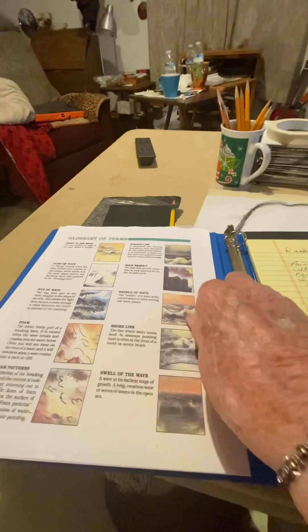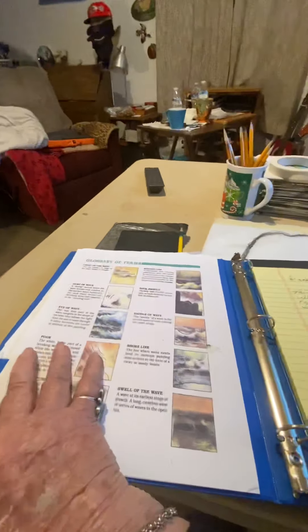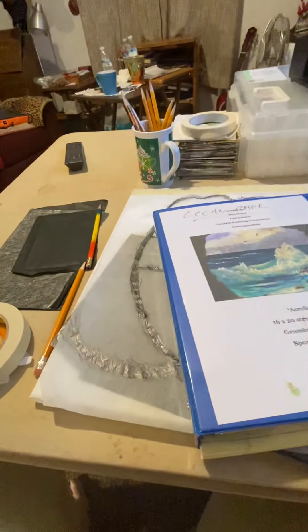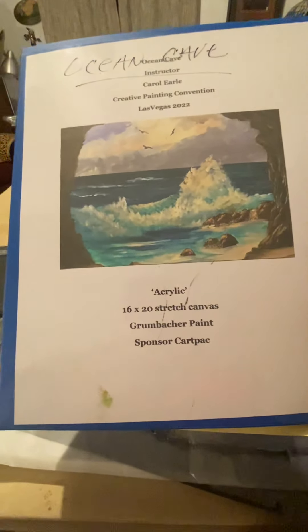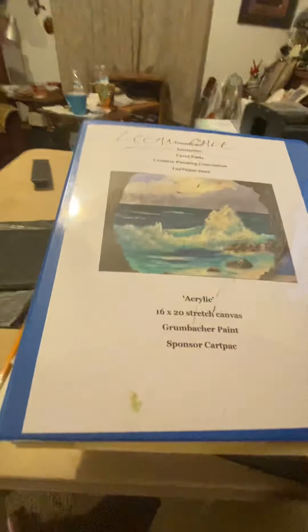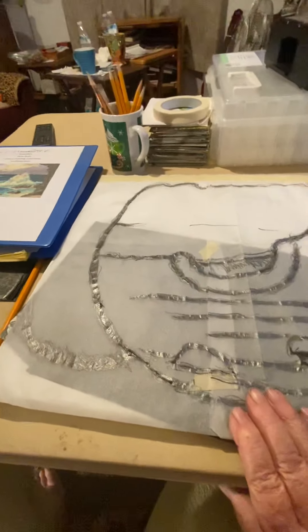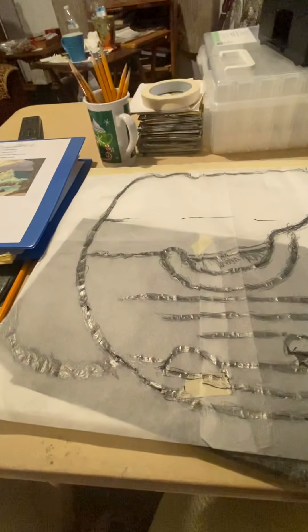It's a nice little diagram of how the ocean goes. When I do a class I make myself a nice little notebook. Okay, that's it for today — goodbye, bye bye!